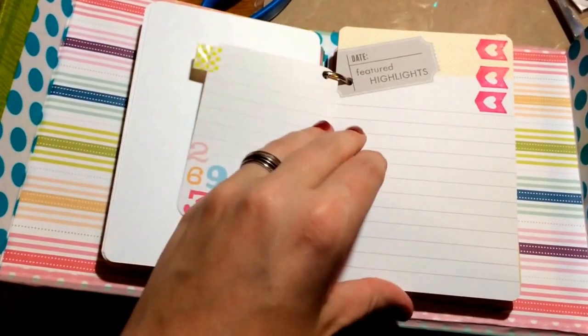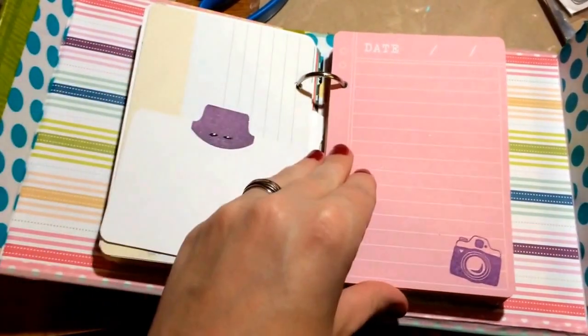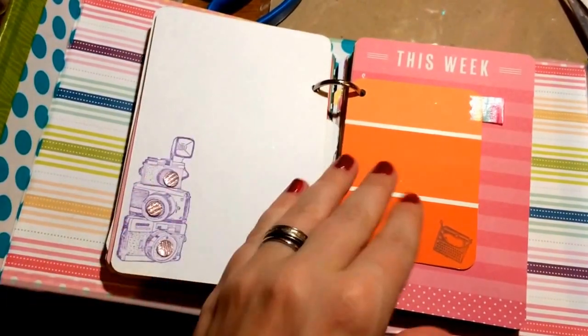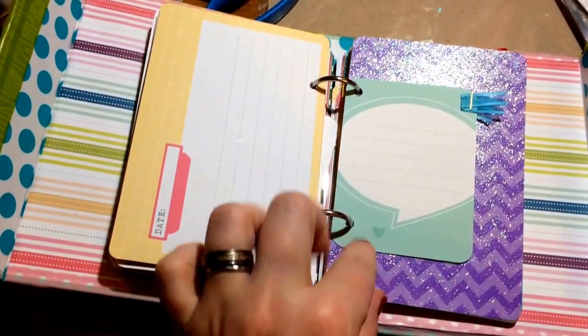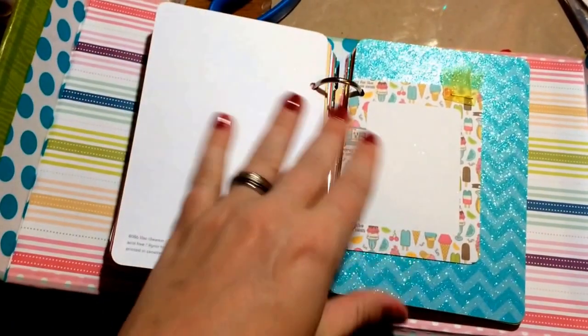Washi tape on that one. This one's my favorite. I tried to use reinforcements on the circles but it made my pages too thick and I couldn't shut it, so I had to take a bunch out.